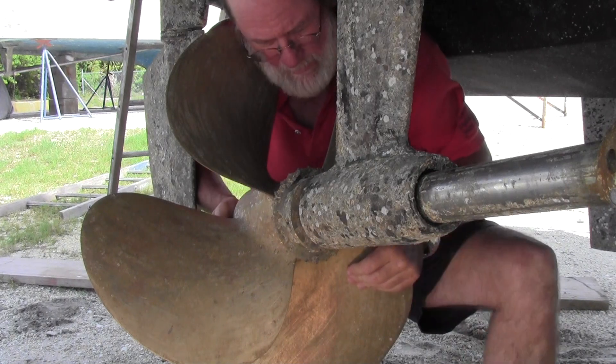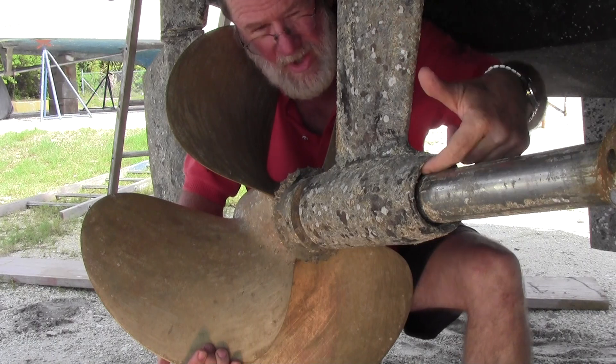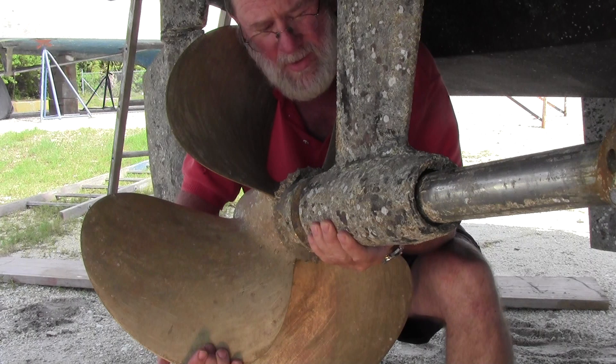I'm on the starboard side of this boat — starboard propeller, shaft, strut, cutlass bearing on the inside — and I'm going to check this cutlass bearing to see if it's good or bad.